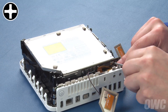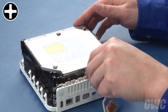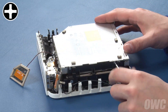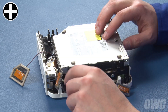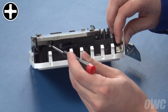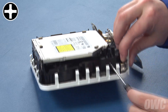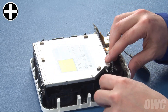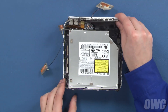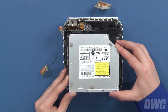You'll have to move the ribbon cable to the side to remove the first one. The next two screws are along the left side of the Mini. The final two screws are on the right side, recessed under the flared edge of the drive. Once these screws have been removed, you can gently lift the front edge of the drive up, and slide it forward out of the carrier.